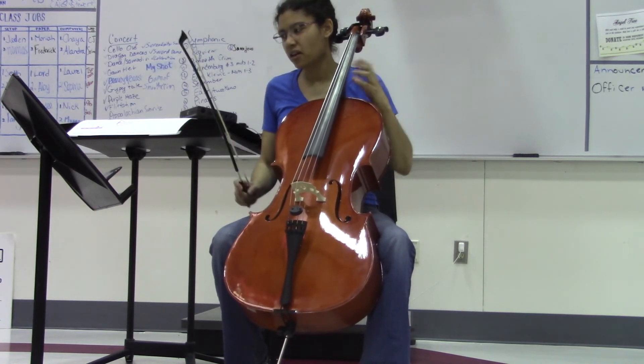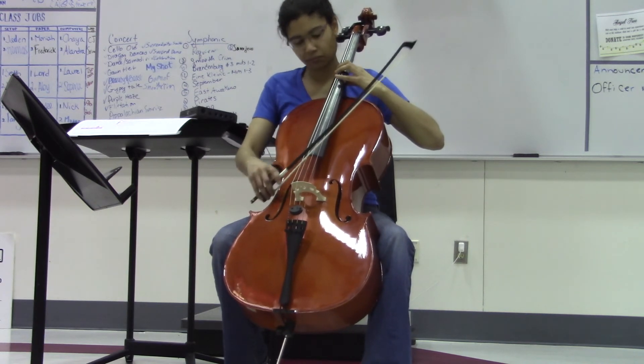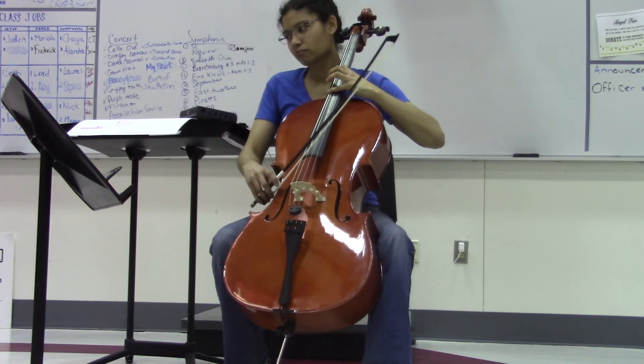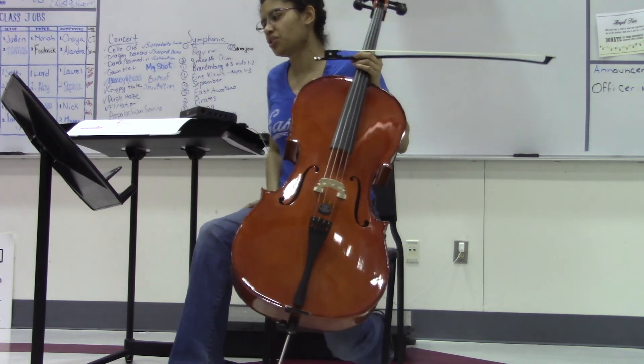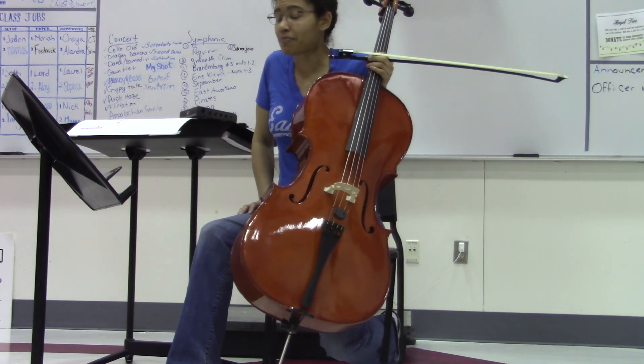I'll play that all again without talking. Good luck, practice slowly. And 122 and 23, we'll do that in class, or I'll have another video coming up on that. Thanks for watching.